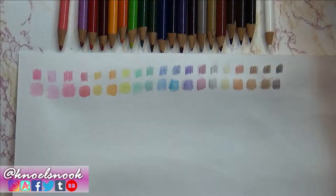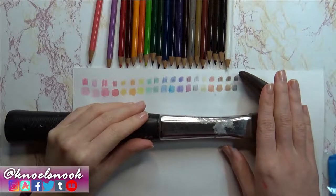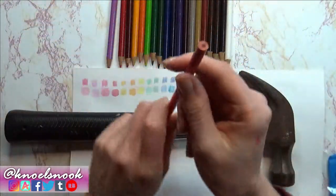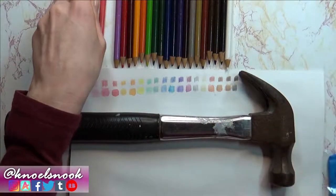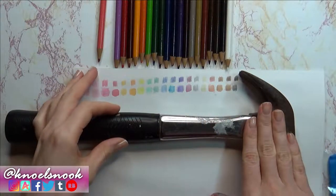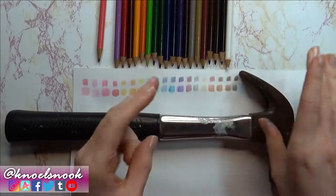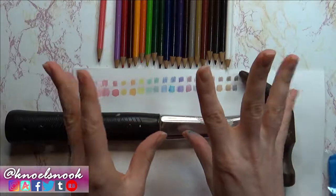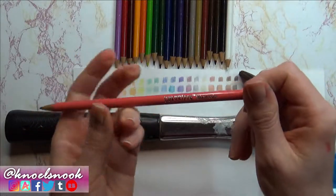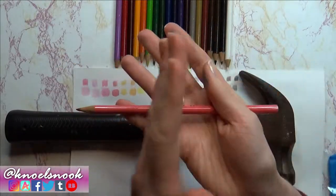We're going to break them with a hammer — this is just the tool I'm going to use, but if you want to use another blunt object as your weapon of choice to get the leads out, that is up to you. Obviously if you're underage, ask for permission to do something like this. It's going to be messy and somewhat dangerous because we are using a pretty heavy object — you might hurt your fingers, so just be very careful.